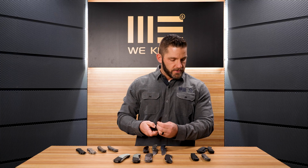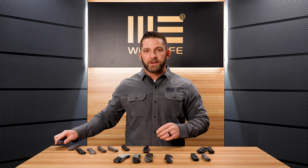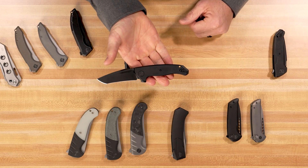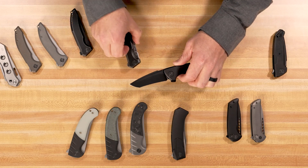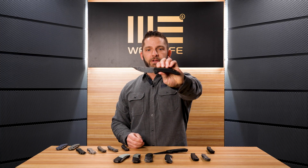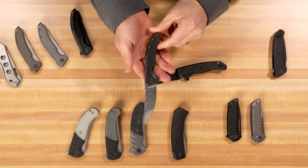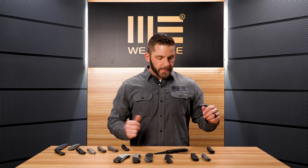Next up, we have the Allen Eliaschutz design that we talked about and showed a sneak peek of at Blade Show. This one is almost ready to be released — it's going to be hitting dealers within the next couple of months, so stay tuned. I also forgot to show you there is a Damasteel version of that pending-name knife as well, and that Damasteel is incredible.